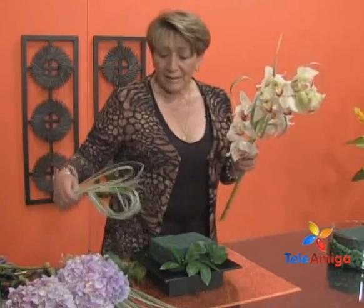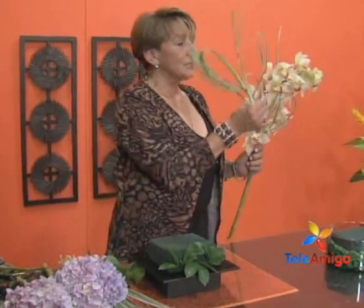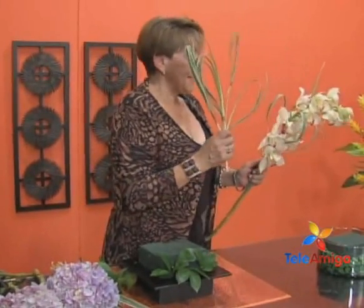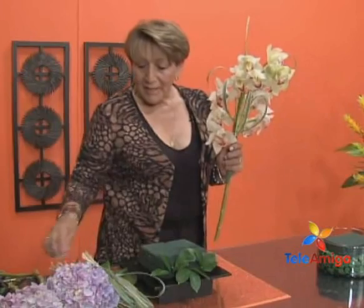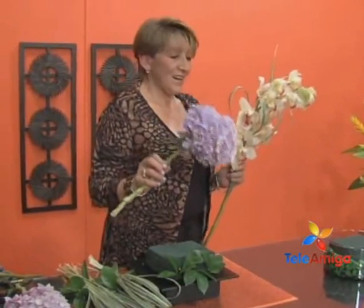We are going to decorate it with the cintillas — these ribbons serve to create all these frames that we see. I will show you how to place them. We fold them, because I was wondering why it has those cintillas if this flower does not have that leaf.